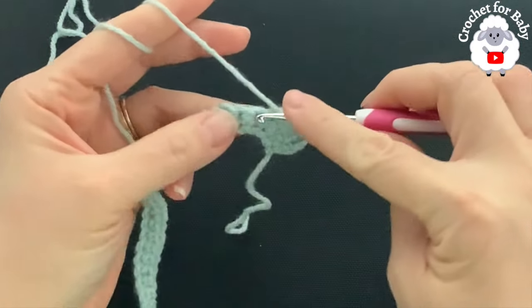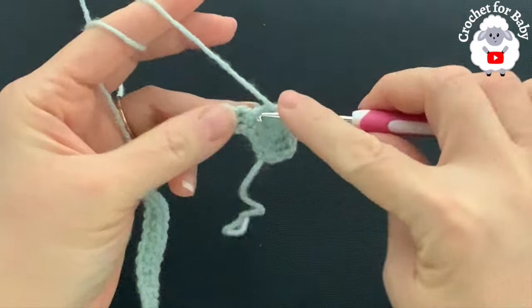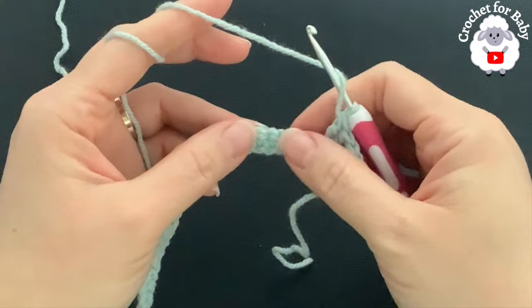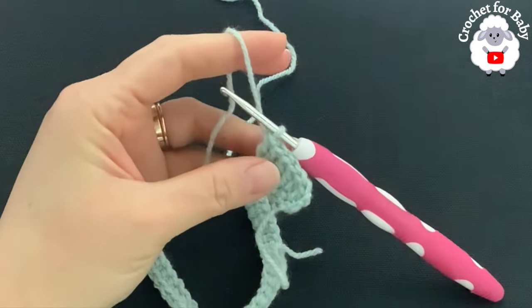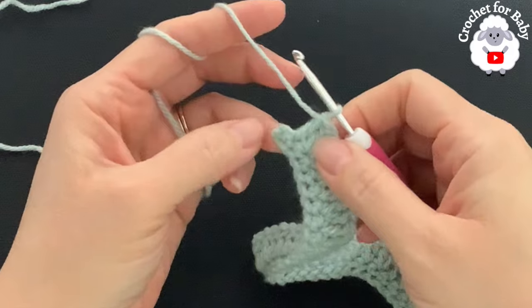Continue making one double crochet, then two double crochets (an increase), alternating one, two, all the way to the end of the second row. I'll meet you at the end of this second row to show you how we're going to finish and continue with the third row.